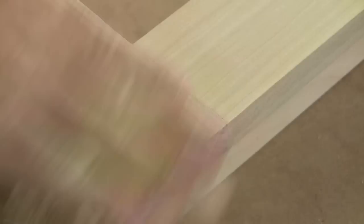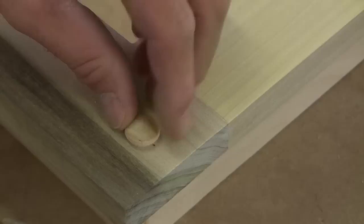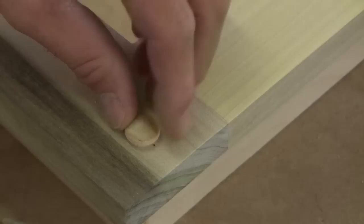We'll run our screw into the hole into the stud, then come back in and put our little button on it. You'll never know it's there — it's not going to look like it's hiding anything, it's going to look like it's supposed to be there. So that's what we're going to do on that.